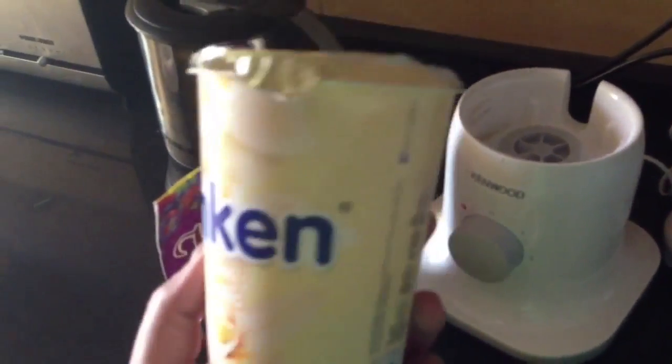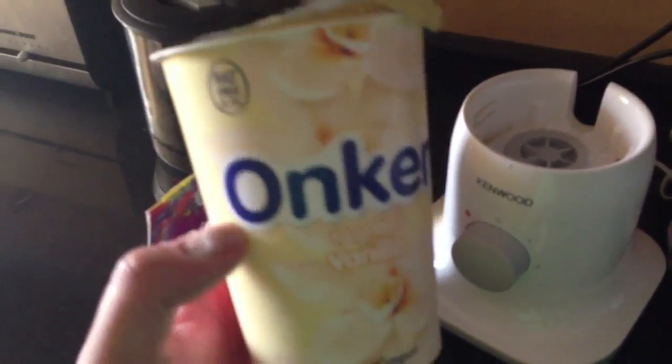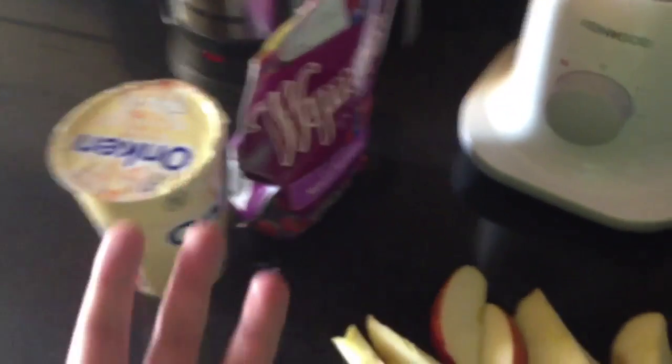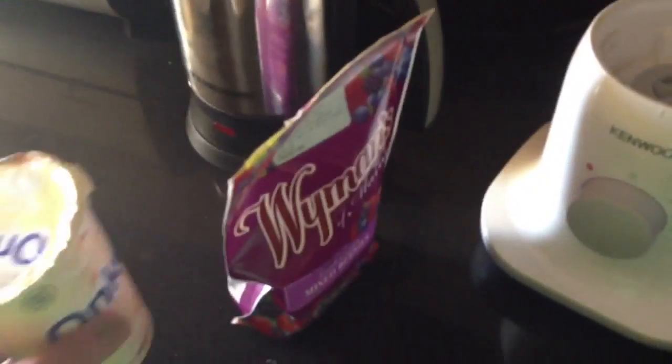What you're going to need is a vanilla Onken or bio pot yogurt — we use vanilla. We use yogurt for two reasons: number one, the yogurt isn't too overpowering, it adds substance to the smoothie; and number two, using vanilla helps bring out the flavors of the other ingredients.